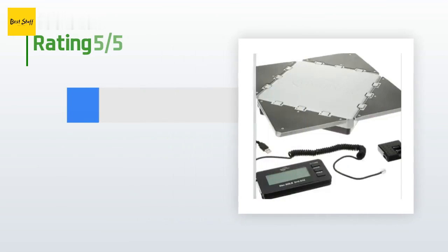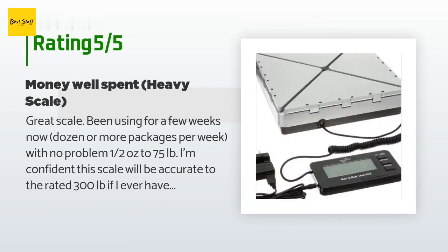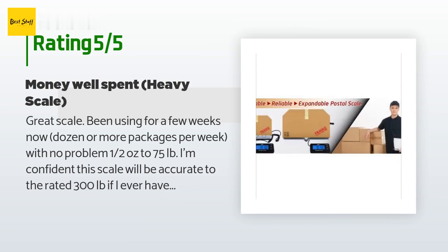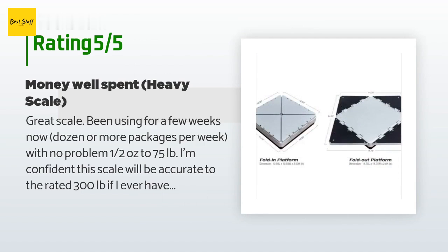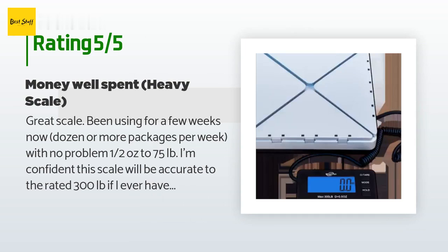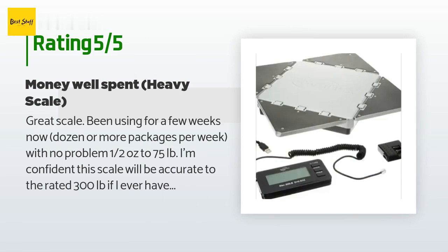There are 28 reviews with an average rating of 3.7 stars. A customer said: 'Great scale — been using it for a few weeks now, a dozen or more packages per week, with no problem. Half an ounce to 75 lbs. I'm confident this scale will be accurate to the rated 300 pounds if I ever have a package that heavy. Well worth what seemed like a little higher than average pricing — $78. Money well spent. Savings in postage by knowing the right weight will pay for this scale in short time.'